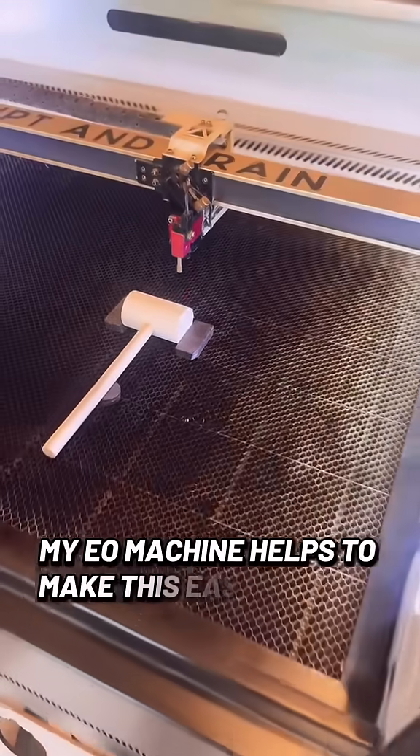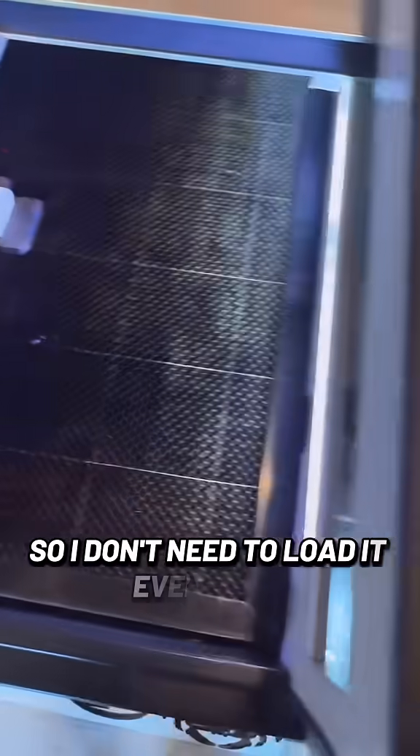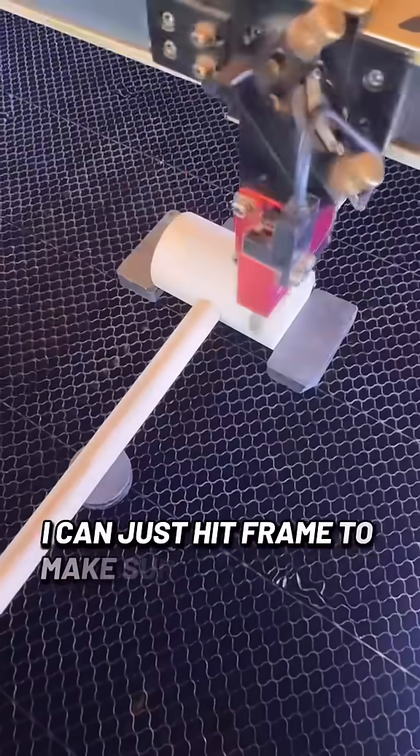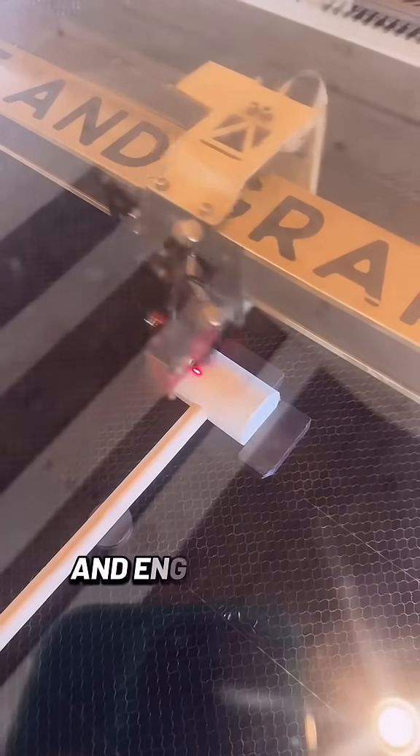My Eon machine helps make this easy as well because the file is preloaded and saved, so I don't need to load it every time. I can just hit frame to make sure it's exactly where it needs to be, close up that lid, and engrave away.